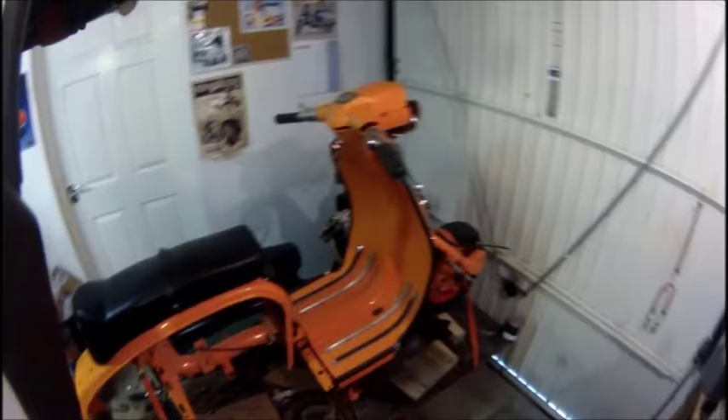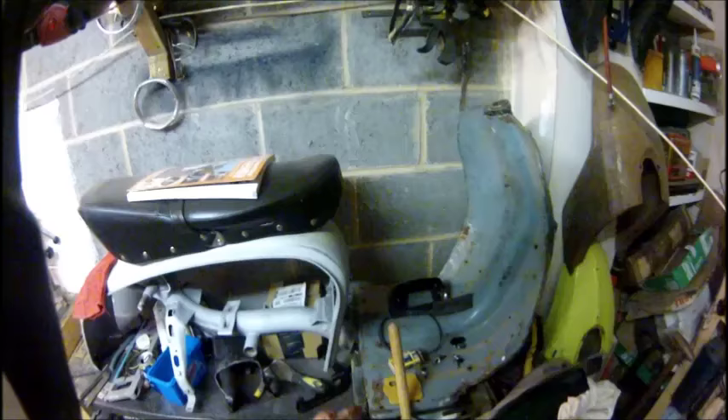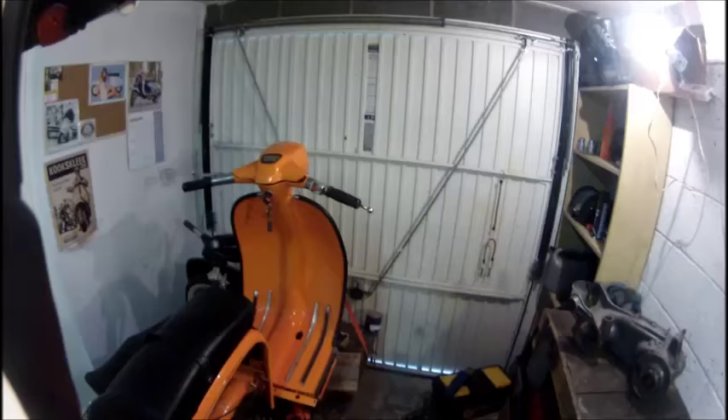Right then guys, Lambretta vlog time - time for an update. This is a different scooter, another Indian GP 150 that I've bought. That's the one I was working on before and really got a lot done with - got the struts welded back on properly, had a guy do some straightening work. Then a mate mentioned he had one he wanted to get rid of, so I bought this one as well.